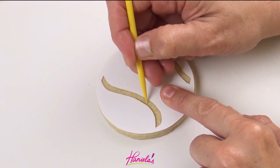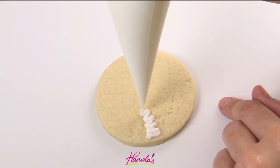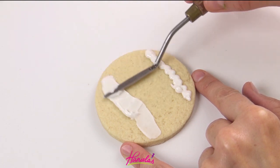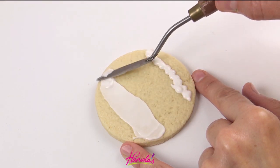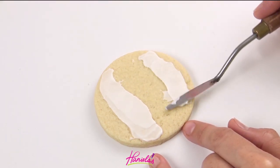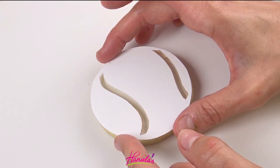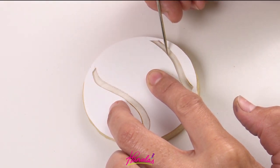Now I'm using round cookies obviously for the tennis ball, and I made a template for the slits. Here I'm just going to spread a thin layer of royal icing on there and then we're gonna let it dry. For all the recipes you can find them on my blog hanyalas.com — links are in the description box. I also have a template shop where you can shop for all the templates, including all the sports ball templates.